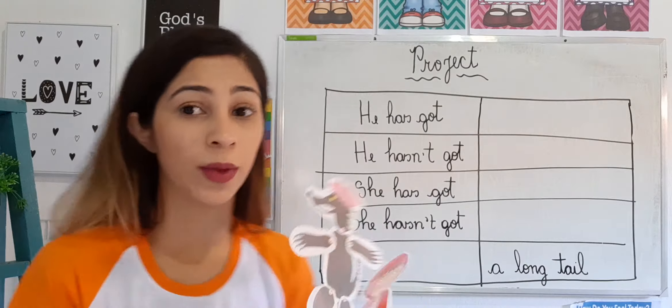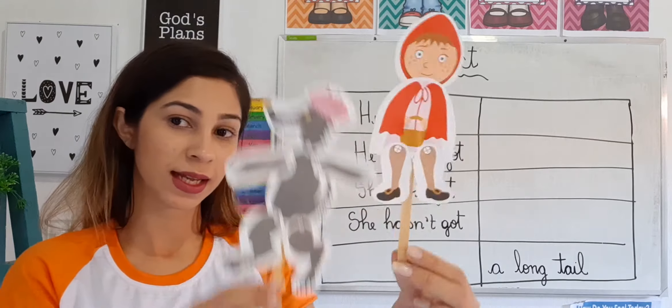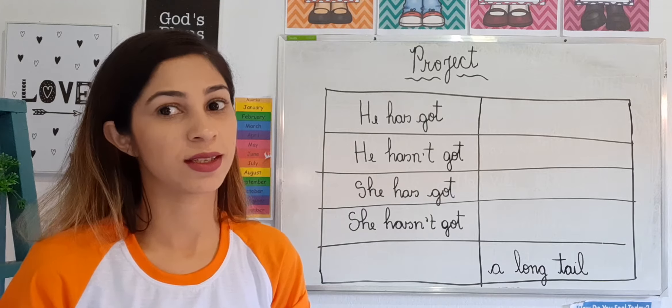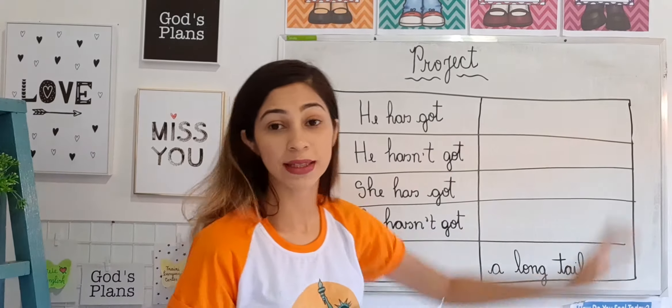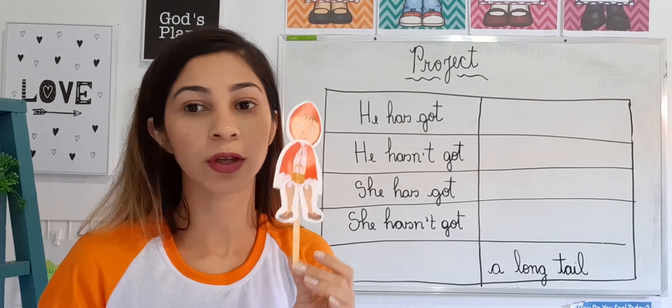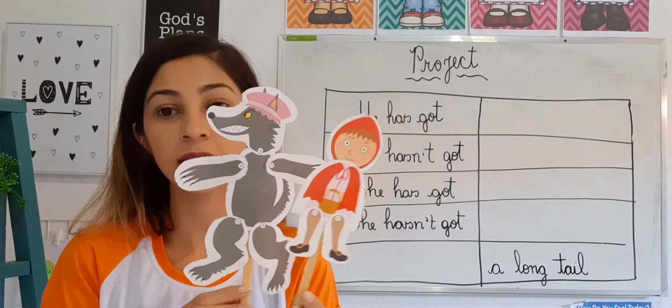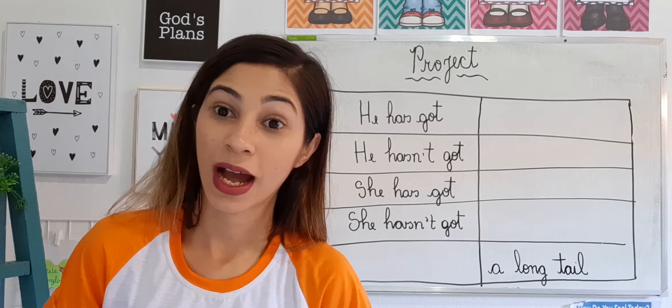So the teacher created a table for you to fill in according to their characteristics. The teacher already started the sentences and you will complete them according to the puppets. That's why it's important that you first glue them, leave them assembled, and then solve the activities in your notebook.